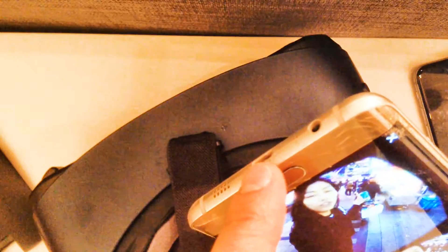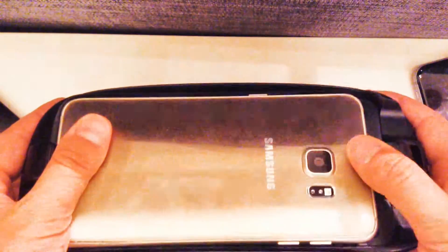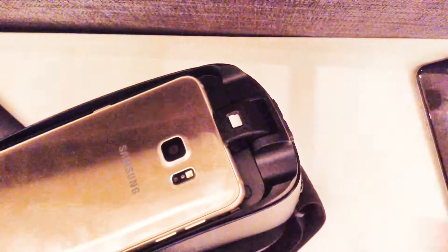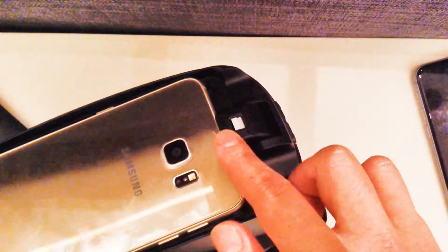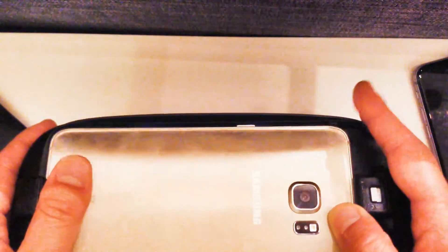I have the S6 Edge+, which is similar in size to the S8+, and it fits quite well. I had tried with the adapter part off, but that would make the phone too small for the space and have it fall out. So just leave the adapter on as it is and insert the phone. As a precautionary measure, I would hold the phone to the Gear VR since you would not be navigating with the touchpad anyway.